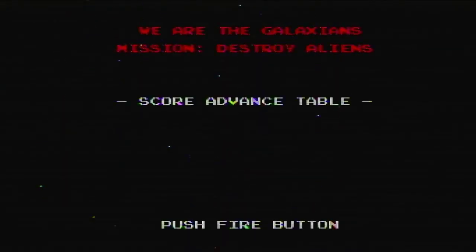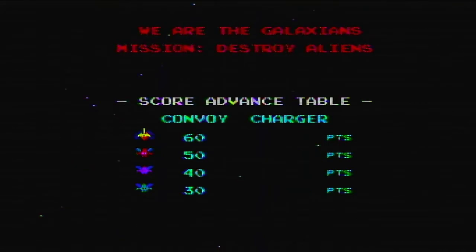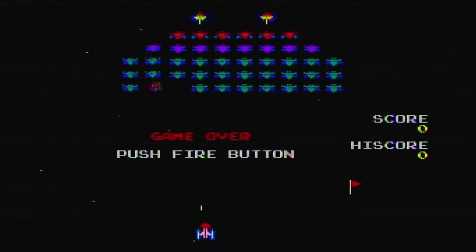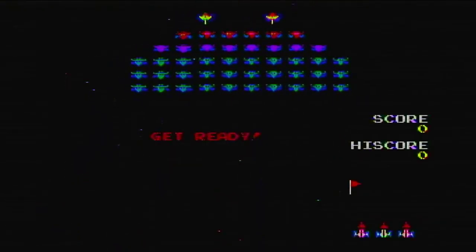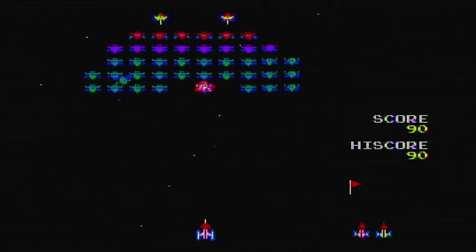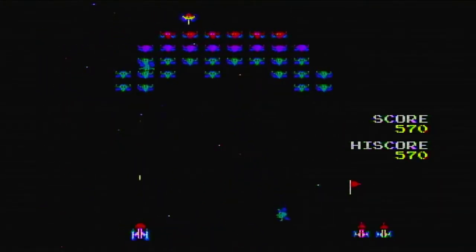We are the Galaxians — mission: destroy aliens. It would be awesome if they still made these plug-and-play controllers. I should look into that. This is pretty much like Space Invaders, but stuff is actually thrown at you. You can only fire once — you can't spam it. You fire again once your ammo hits a target.